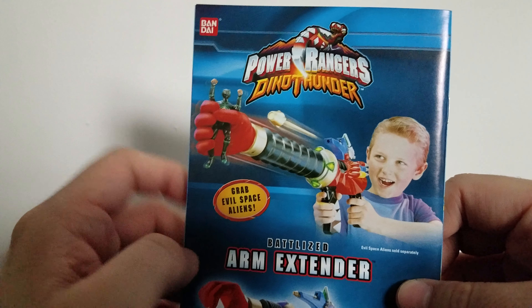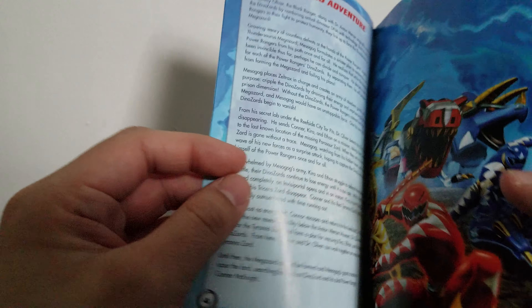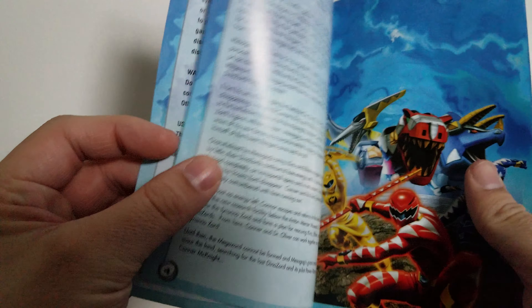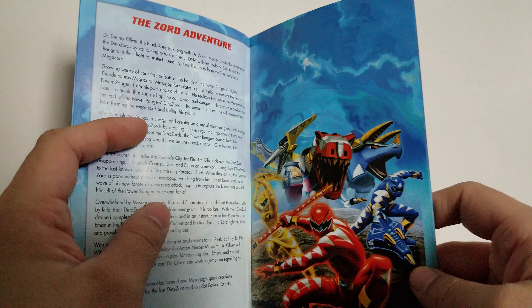It shows advertisements for the toys back then, like the extender arm from the battle mode for the Red Ranger. When you first open it up, you'll see Kira — I keep saying Tara. Why am I forgetting names? It's been ages since I even watched my Dino Thunder collection. I watched the whole set when I first got it on DVD, but I haven't watched it much afterwards.